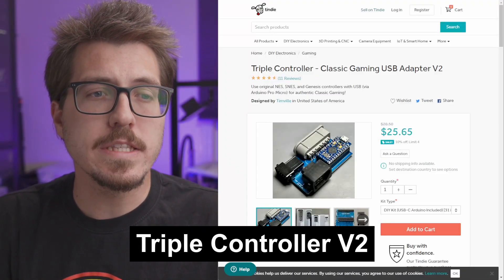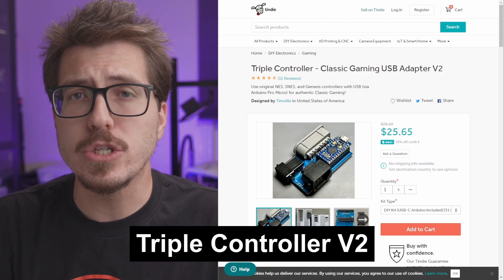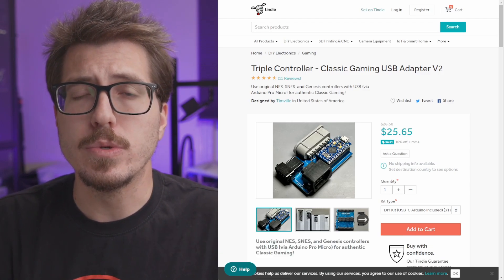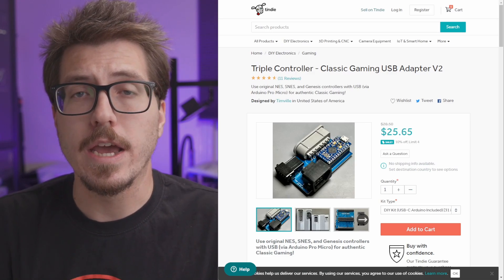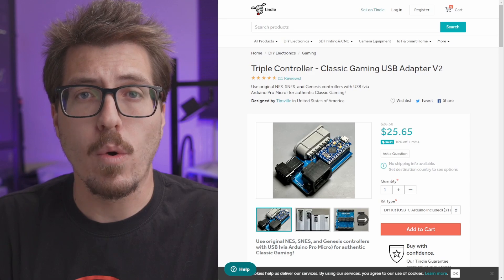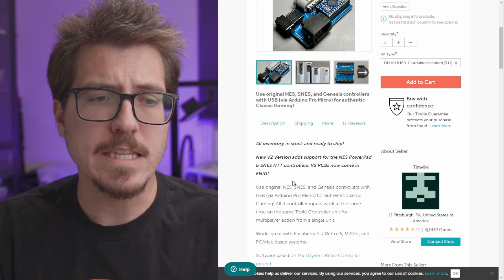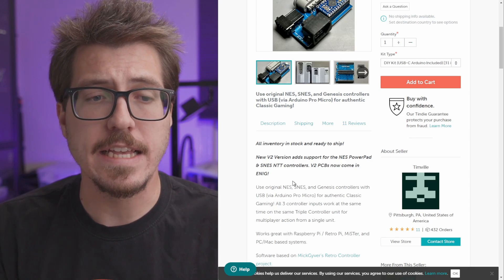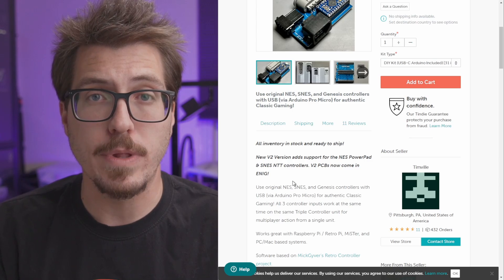First up this week, Tim Ville has released a new version of the Triple Controller. The Triple Controller is a USB controller adapter that allows you to use NES, Super Nintendo, and Sega Genesis controllers on a computer, a Raspberry Pi, or even on a MiSTer. The V2 version adds support for the NES PowerPad and the SNES NTT controllers, and the PCB is now ENIG plated.